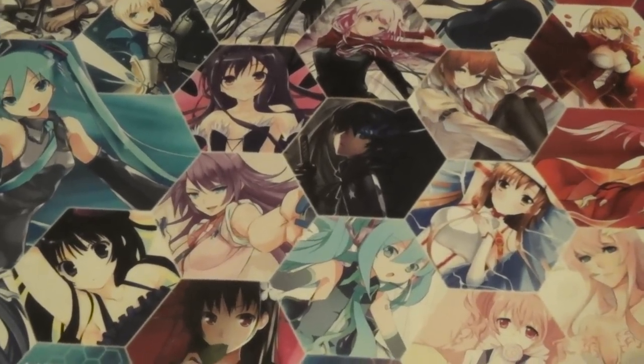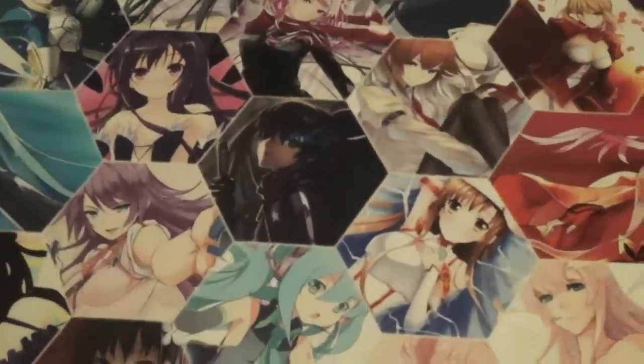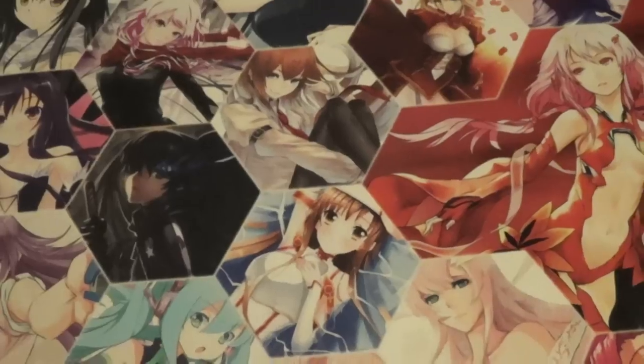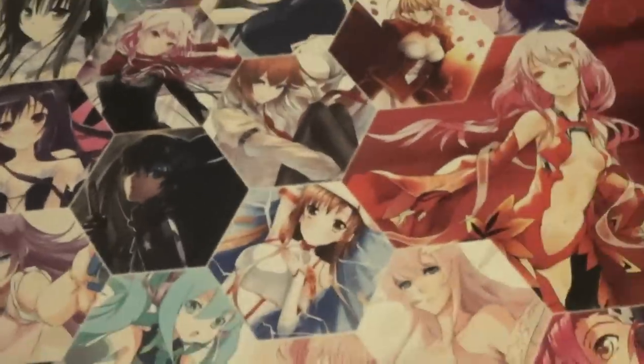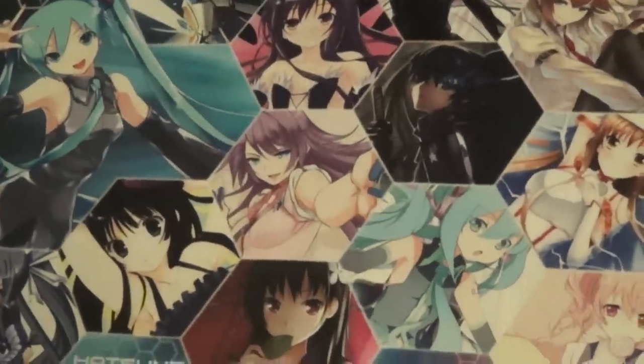Hey guys, what's up? KaroTaku here and today I'm here with a playmat video because it's one of the frequently asked questions on my comment sections. A lot of times people are asking where do I get my playmat, where do you buy your playmat, who designed your playmat, other stuff like that.